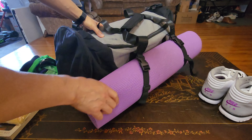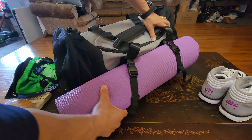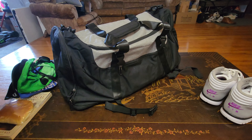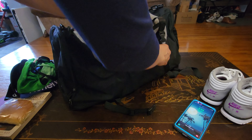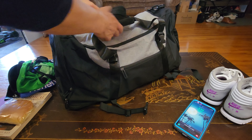In here you have two straps where I have my yoga mat — it's perfect for the gym. And it also has another zipper compartment right here where I have my smartphone, a Samsung Note 9. Now let's go ahead and open the main compartment.